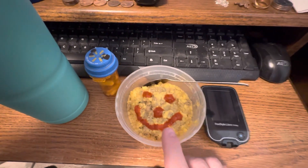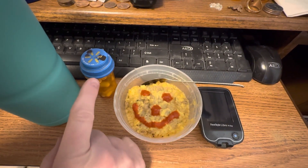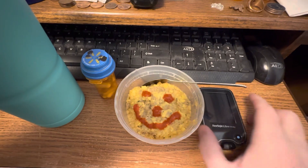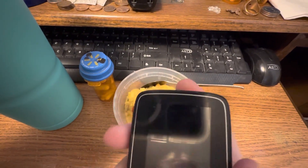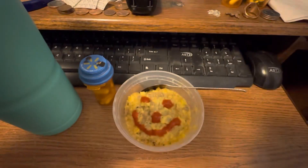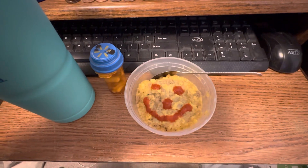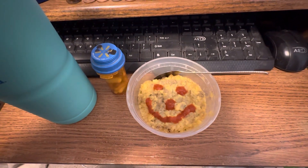For my 8 a.m. I've got four ounces of scrambled eggs with cheese and sausage and a sriracha smiley face, my 8 a.m. pills, and my ice water with lemon juice. I'm gonna check the time — the time is 8:12 a.m., I'm 12 minutes late. Anyway, so this is what I'm having for my 8 a.m. container, and I'll be recording again at 10.